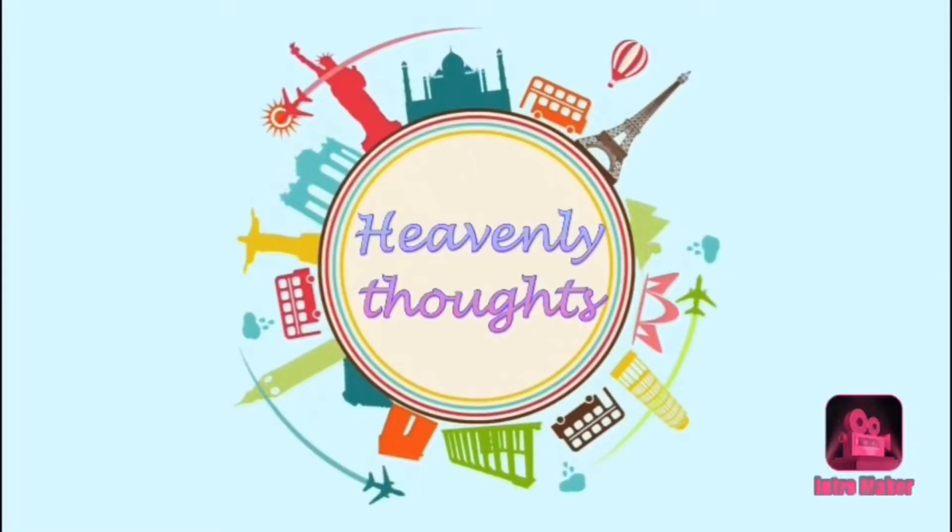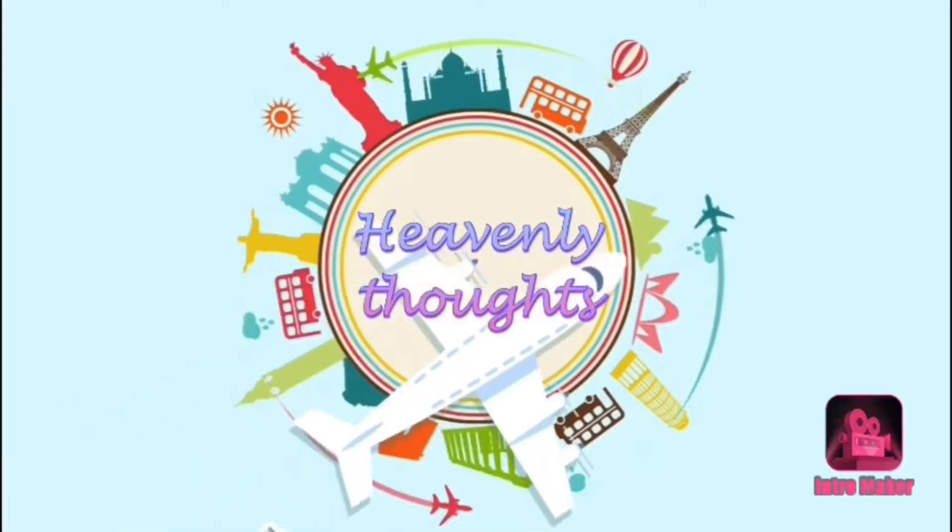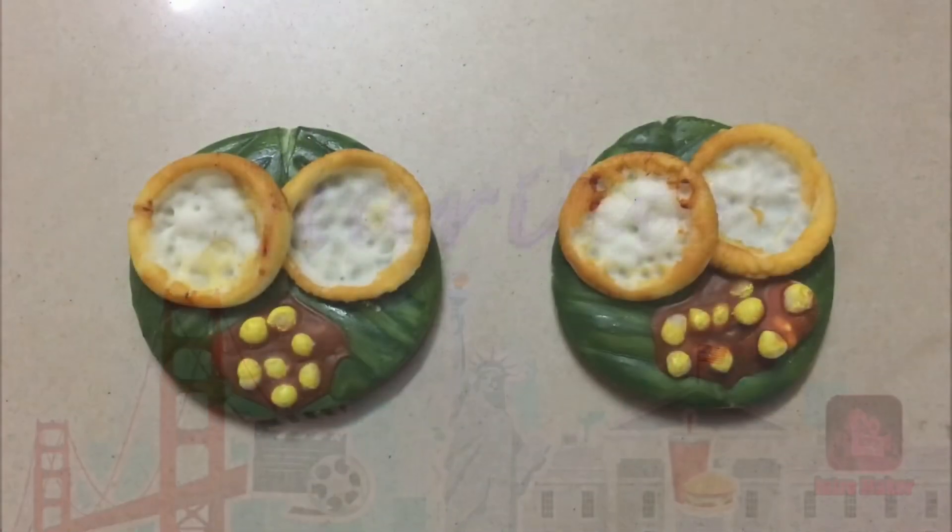Hello! Welcome back to our channel Heavenly Thoughts. I am here today. In this video,